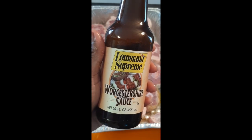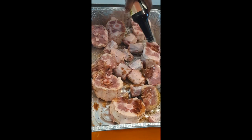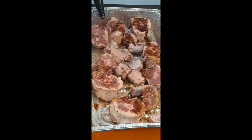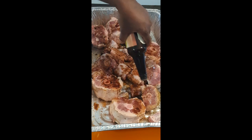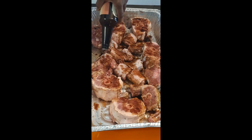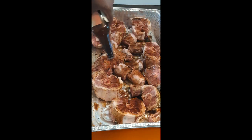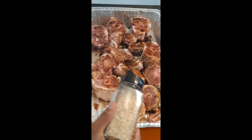Now when I flip them over to season the other side, I'm going to hit this side with some Worcestershire sauce — whatever you want to call it. Then I'm going to use the same seasonings that I used on the other side on this side too.